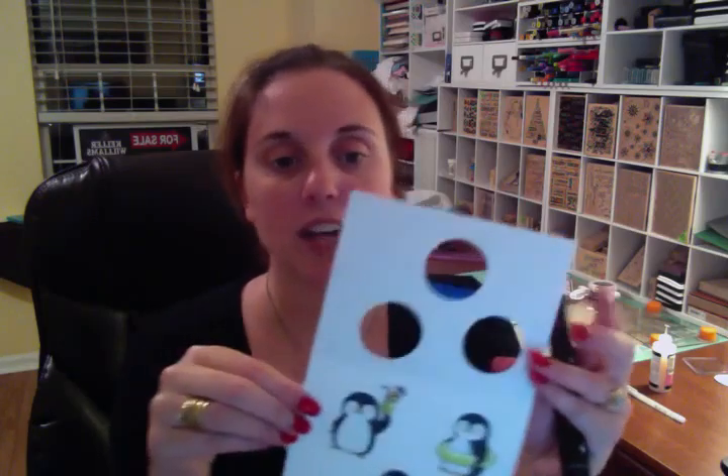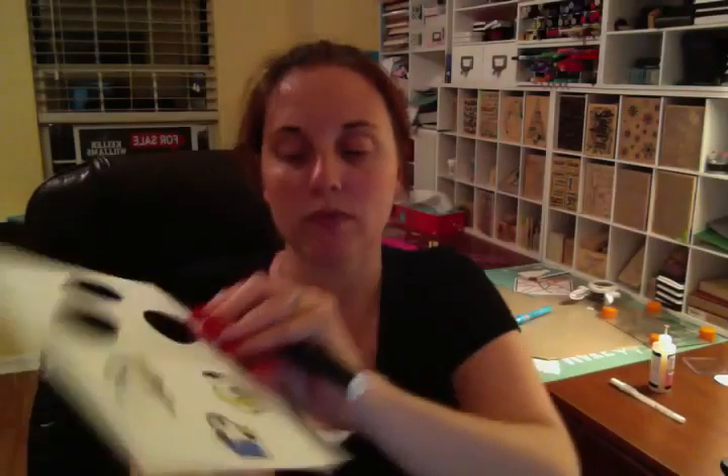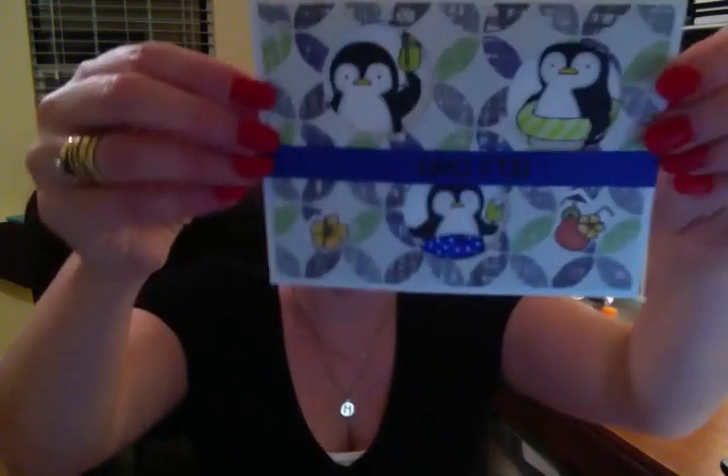After I had cut all of the little holes out, I went and stuck the characters behind them. I did use some glossy accents on the drink, the popsicle, and the tube - and they're dry now, so I can actually close the card and show you guys. That's what the card looks like. Then I took a piece of blue scrap paper and stamped the sentiment, 'Let's Chill,' on it. So that's the card.